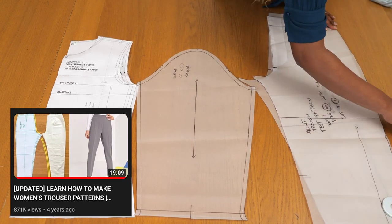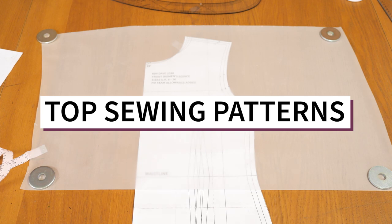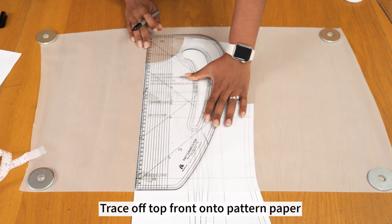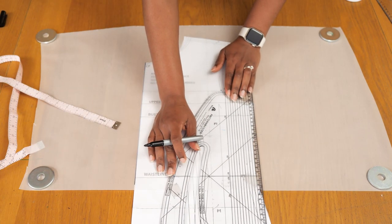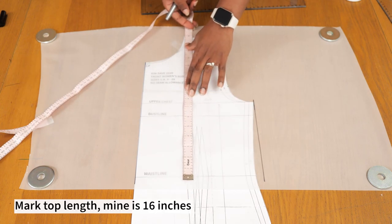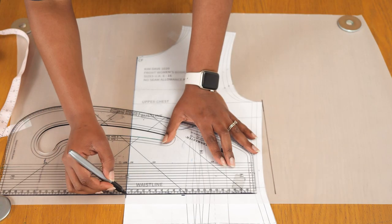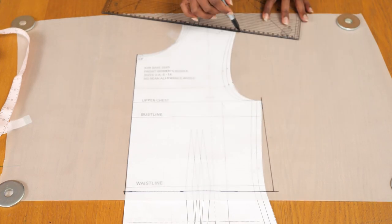There is a PDF trouser pattern on the Kim Dave store as well, and I'm going to link all these mentioned videos and products in the video description. I always like to start from the top and I'm going to start in that order in this video too. I have my basic bodice underneath - this is the front - and I'm going to be tracing off the center front edge, the side seam, the shoulder, transferring the darts. On the side seam I'm squaring it up from the hemline all the way to the chest area, and then marking my desired top length - mine is 16 inches, just at my waistline.